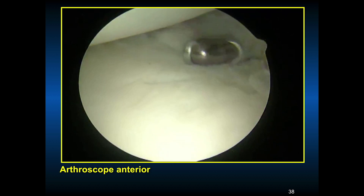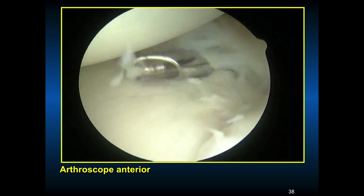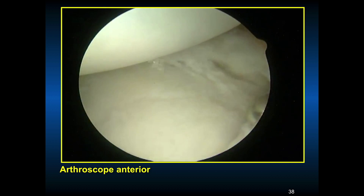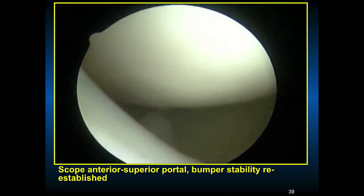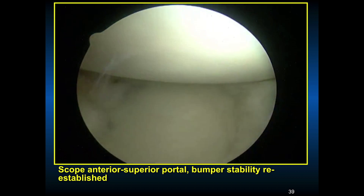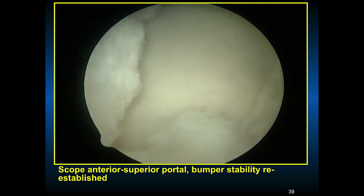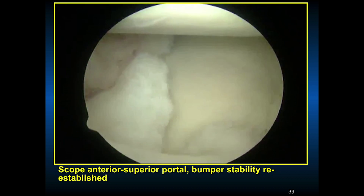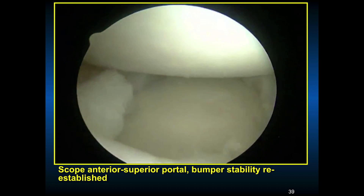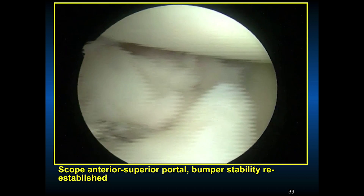Unfortunately, this individual had been a shoulder abuser — kept doing a lot of sports for many years, probably had problems for over 10 years and he's only 24. You give him the best shoulder you can, but it won't be normal. Showing with the scope in the anterior superior portal, the bumper stability of our anterior repair — you can see how we've advanced the tissues over the lip of the glenoid. With those suture anchors and two sutures in each anchor, stability is re-established, with no translation of the humeral head anteriorly after the arthroscopic repair.